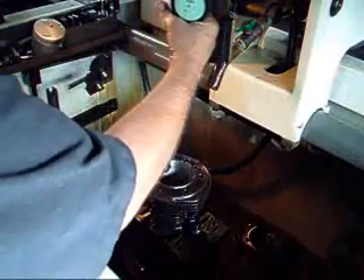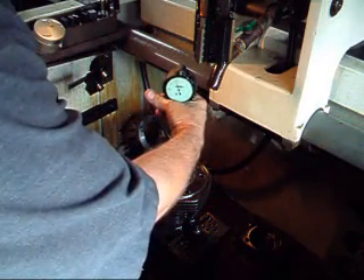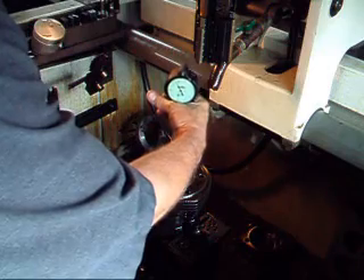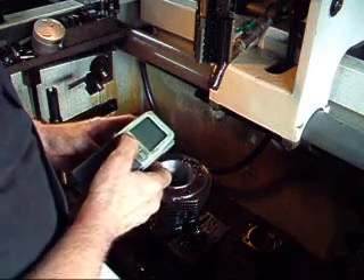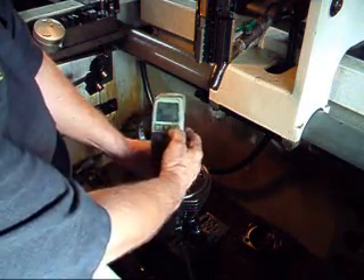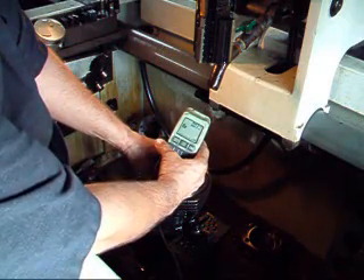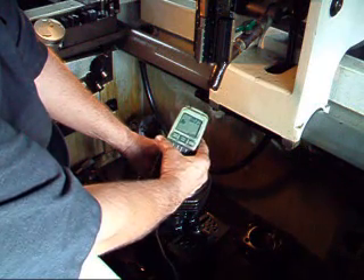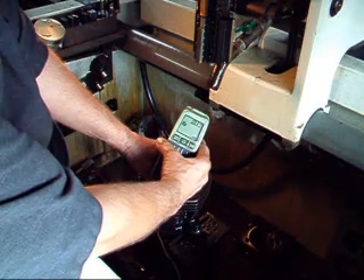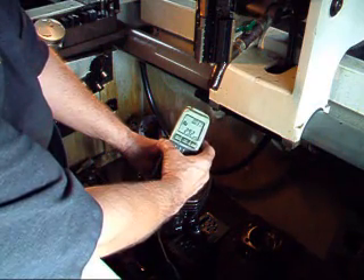We'll check here for size now. We're a couple of tenths over at the top, which is fine. Now we're going to check the surface texture with the 220 stones to see what we wind up with. We're now at about 29.2, which is pretty close to what we want to be at. We'll need just a couple more points.